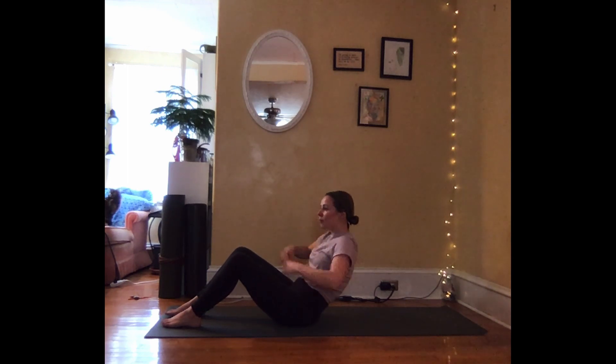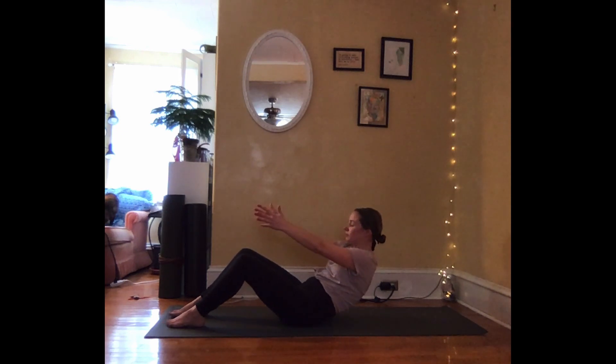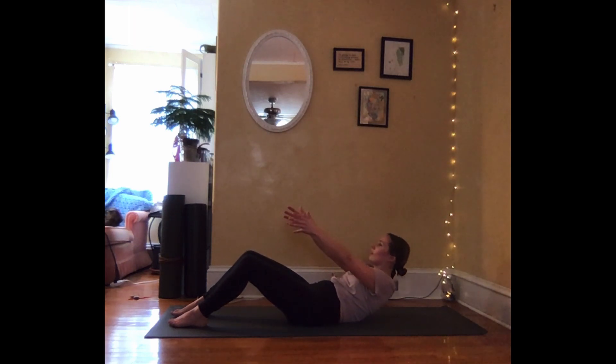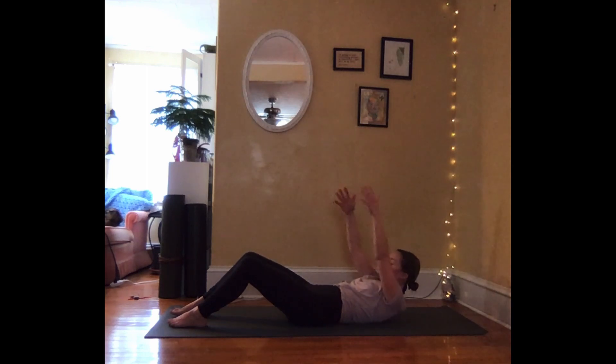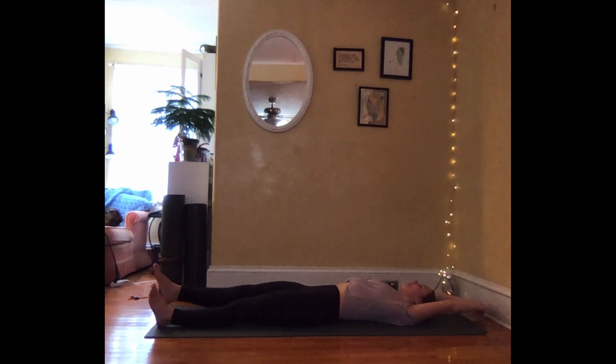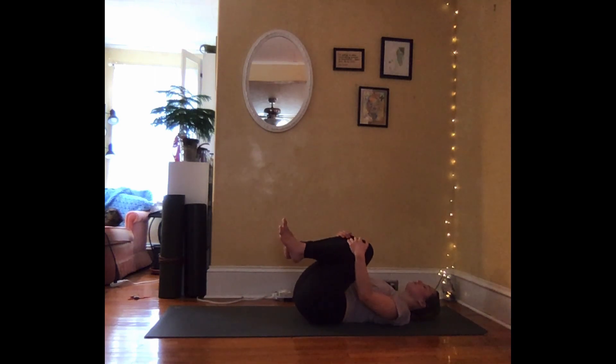Each time you have to take a breath in, you pause. And exhale, continue. Pausing for inhale. And exhale, continue. Once you arrive all the way down, reach your arms overhead. Give your legs out long, give yourself a nice long stretch. And exhale, hug both knees into your chest. Let yourself gently rock to the right and to the left.